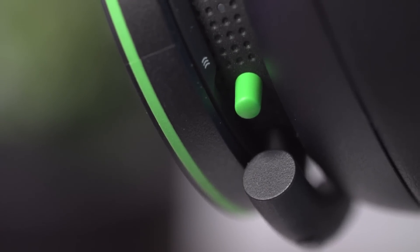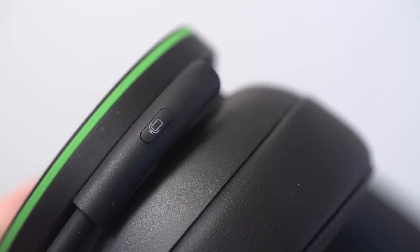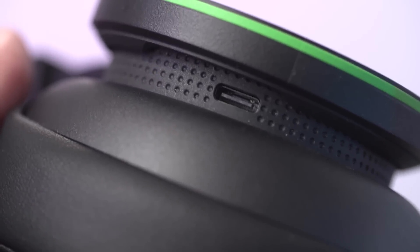There are just two buttons on the left cup: a long thin button that doubles as pairing and power, and a flat inset mute button. There's also a USB-C port tucked away for charging or wired connection. Given the buttons' positions and shapes, it's easy to tell which is which, making them infinitely more useful than the vast majority of onboard headset controls.